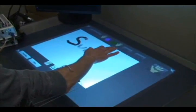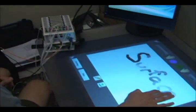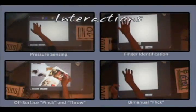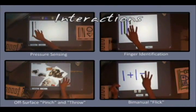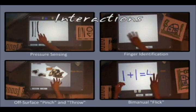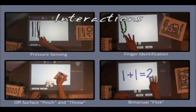In this work, we extend the interaction vocabulary available to tabletop applications by sensing the electrical muscle activity in a user's arm, which provides information about finger movement and pressure that complements a multi-touch sensor. In this video, we present four interaction classes that demonstrate the feasibility of this multimodal sensing approach.